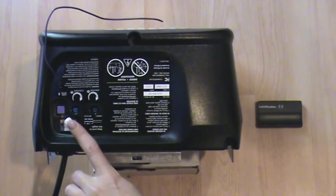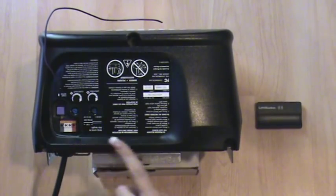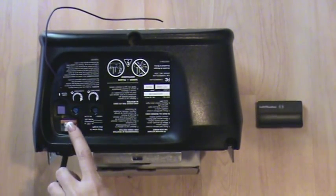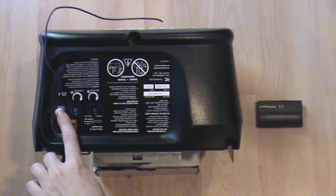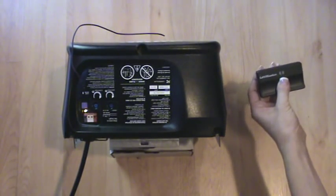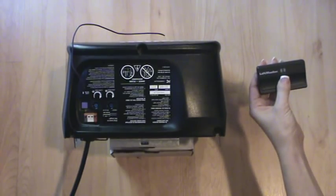Older units may have a red or green learn button. Locate the learn button on the back side of the opener near the wire antenna. Press and release the learn button so that the LED will glow steadily. Press and hold the button on the remote that you wish to use. Release the button when the garage door opener lights blink or two clicks are heard.